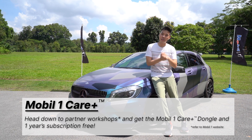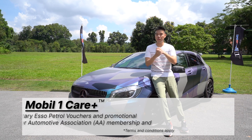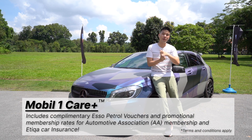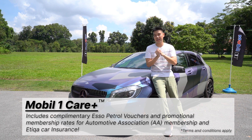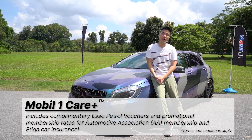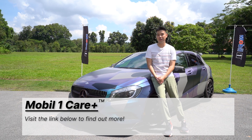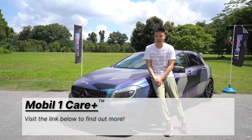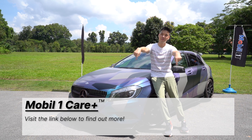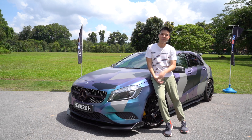On top of that, when you pick up the service package, you will get free Esso petrol vouchers and enjoy promotional rates for AA membership and car insurance. If you want to find out more about the Mobile One Care Plus subscription service or Mobile One servicing packages, please click on the link below. And till next time, take care of your car.